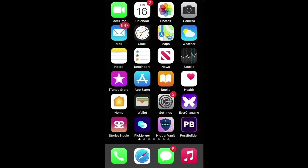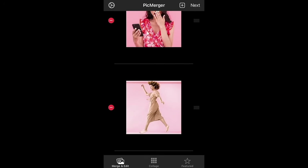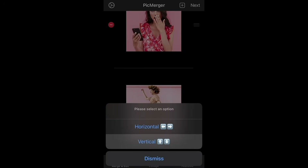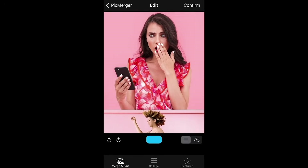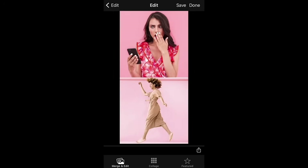If you want to merge photos vertically or up and down, simply tap the two photos — or however many photos — that you want to stitch together. It's the same process: simply tap next, choose vertical, tap confirm, and then tap save.